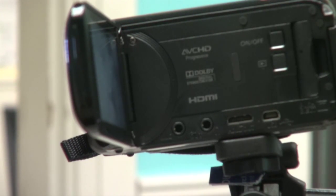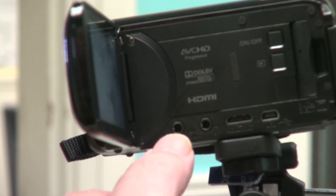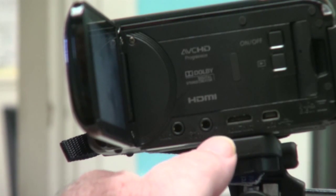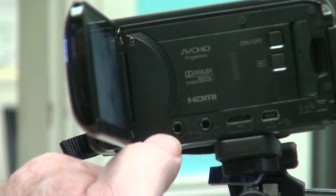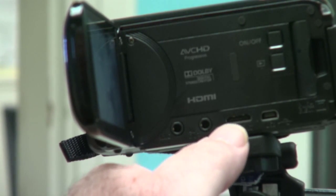This camera also has two inputs that are very, very important. This one right here — that's where the jack goes to plug this camera into the audio board, and doing that will give you much better audio. This next hole here is for the jack for the headphones, because you really want to listen and make sure your audio levels are good. So this is where you plug your camera into the audio board, and this is where you plug your headsets in.